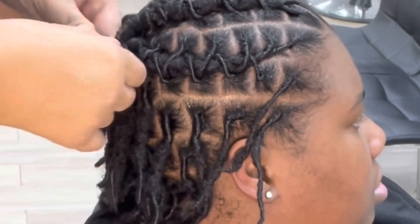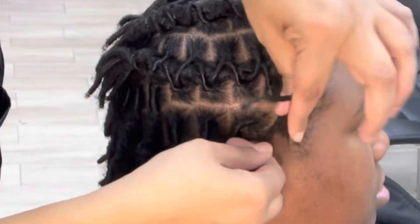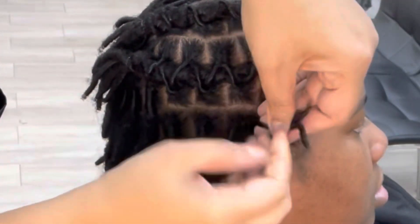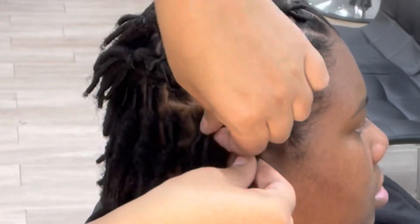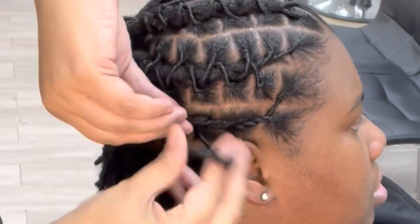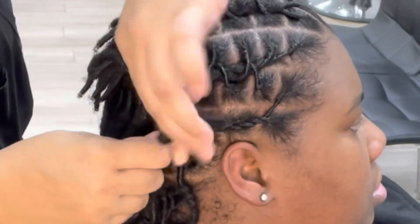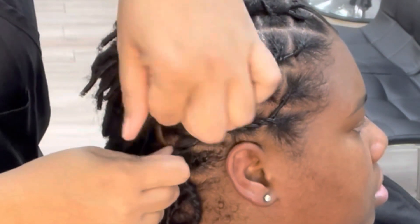They're not quite locked enough, and by the time I get to the halfway point there's really not a lot of hair left to wrap around, so it gets more difficult when it's shorter and not fully locked. I'm going at an angle — I just want to make note of that.